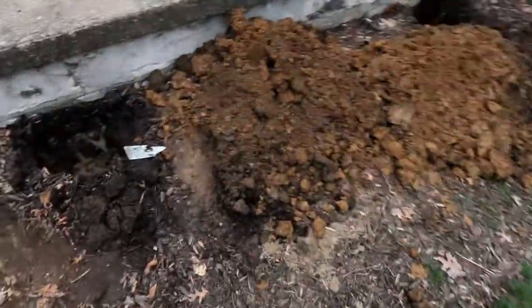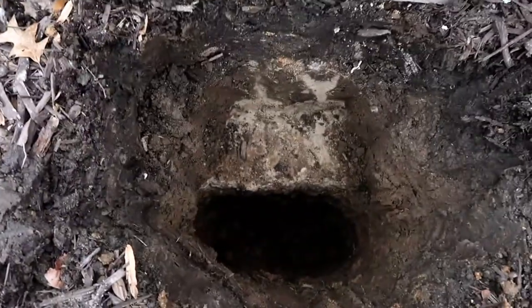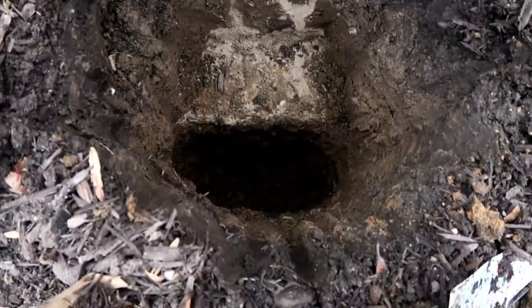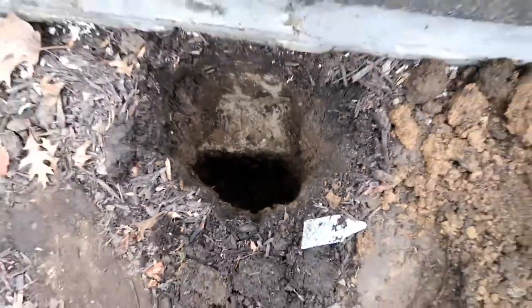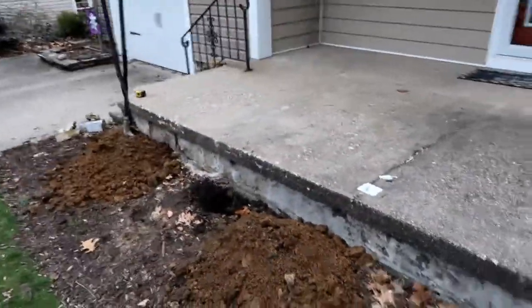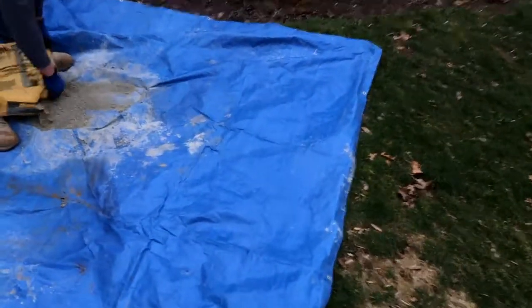What we ran into down here is a footer for the existing porch, which is a good thing. We dug a pilot hole next to it — it's 36 inches deep — and we'll pour the concrete up to the existing footer and we should be set to go.